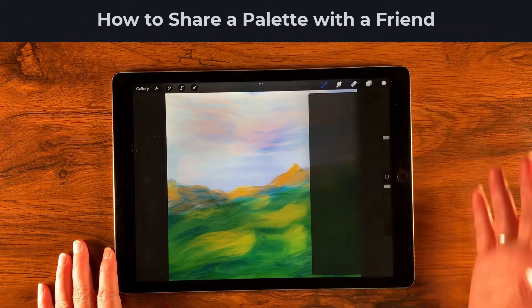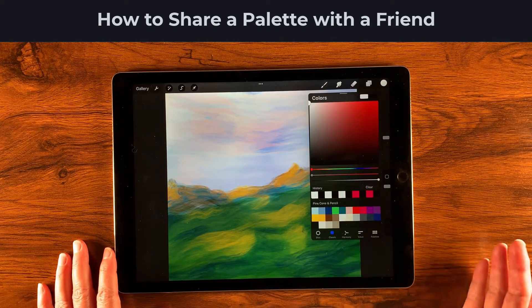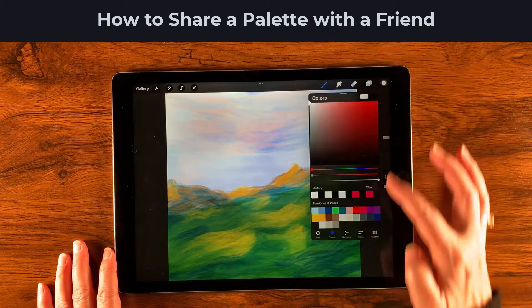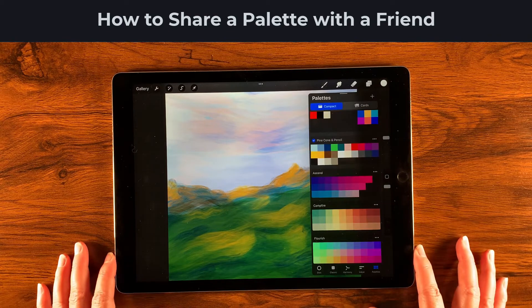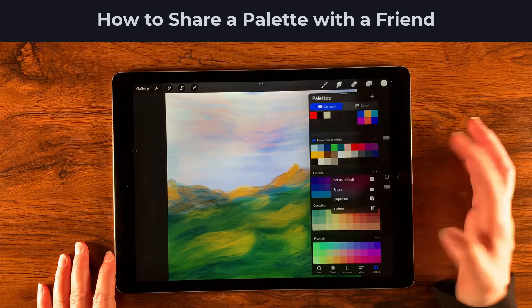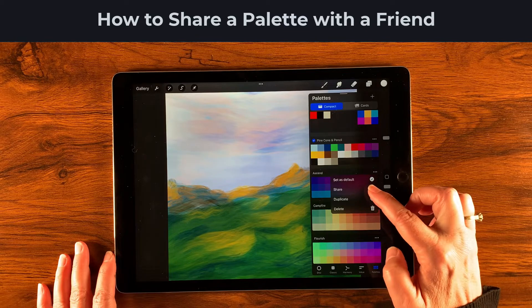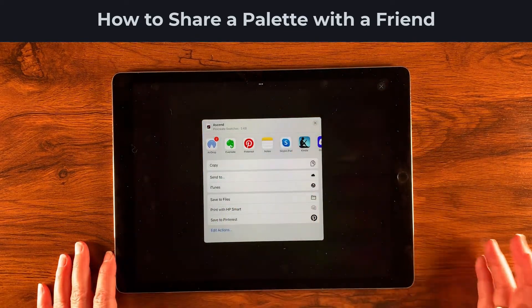Palettes work pretty much the same way as brushes. If you want to share a palette with a friend, go to the palettes section and tap the palette icon. Then choose the palette you want to share, tap the three dots associated with that palette, and from the dropdown you can tap Share — it looks very similar to the brush sharing options.